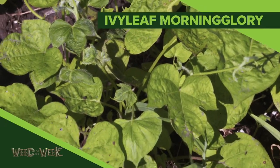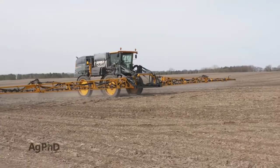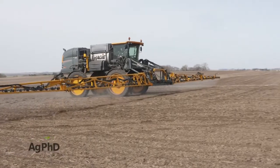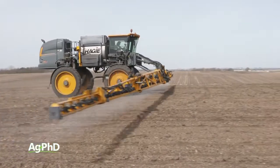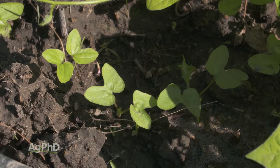Weed of the Week is a tough annual vine — it's ivy-leaf morning glory. When we talk about vines, it's just so critical to get a pre-emerge herbicide out there, because once these types of plants start vining out, think about that.